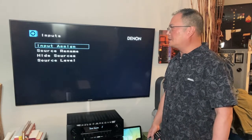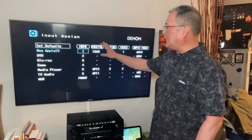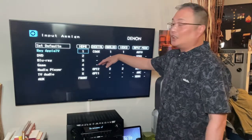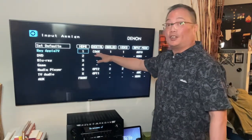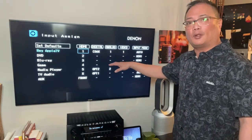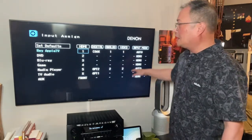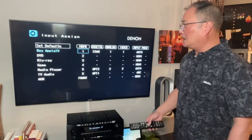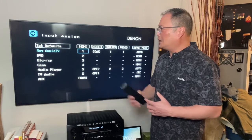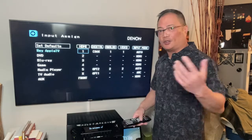Now we're going into the inputs. Input assignment — you're going to see the map of where everything is at, your HDMI ports. If you turn this AV around, you'd see HDMI ports. You can plug into digital, which is your optical cable; or analog, which is your regular red and white RCA cable; or video S cable. Everything else is on auto. Just because it's a DVD doesn't mean you have to put it in the DVD input — you can put it anywhere you want, and I'll show you how you can adjust that.